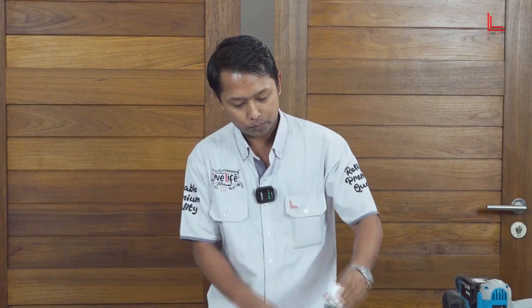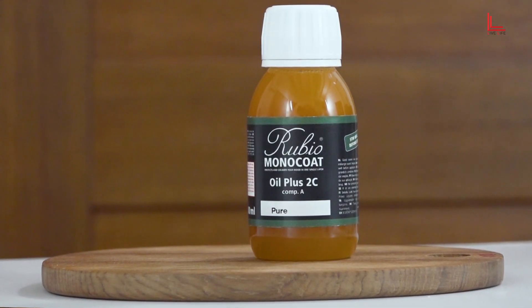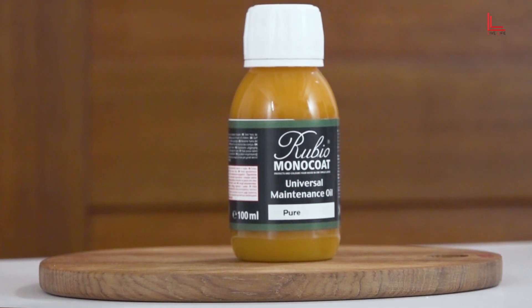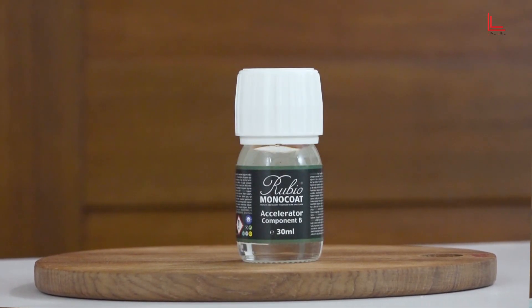We will show you the video. You can use a brush to make a brush. You can use a wine plate. You can use a maintenance of the wine. You can use an accelerator to make a piece. You can use this concept.